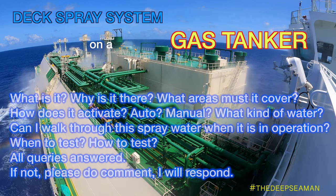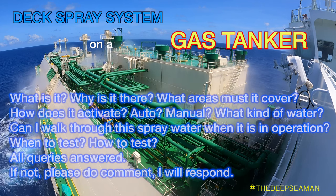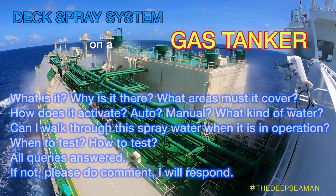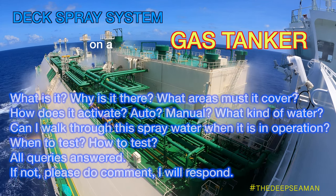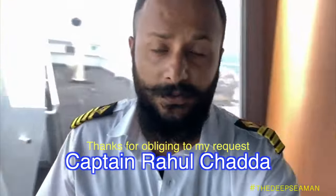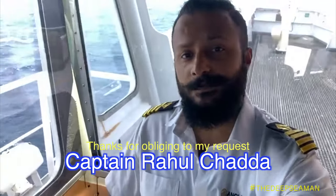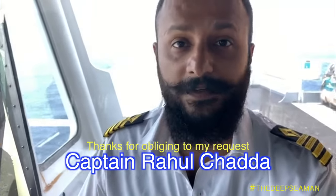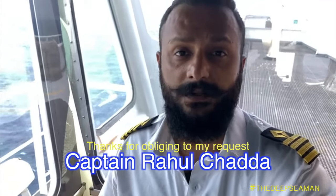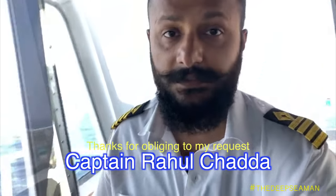I've gone through the VIQ and put in a lot of effort. I hope I answer all of your queries here. If I don't, please comment and I certainly will respond. So let's dive into the system right away. Hey guys, hope you all are doing good. This is Captain Rahul Chadda. I'm making this small video for my dear friend and chief engineer. This video covers all the details about the gas tanker DEC spray system — the firefighting system on deck.